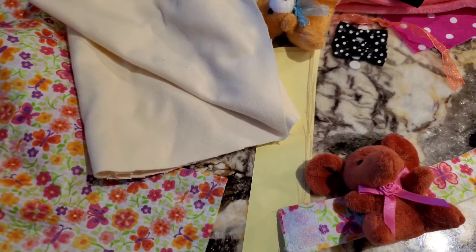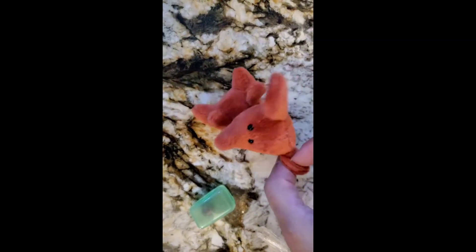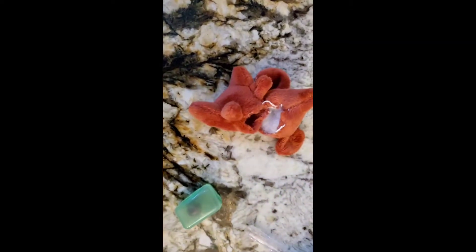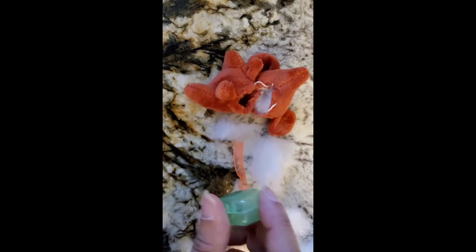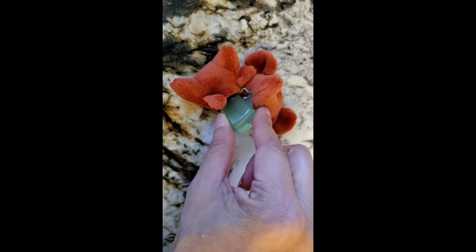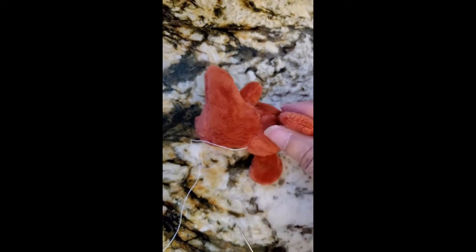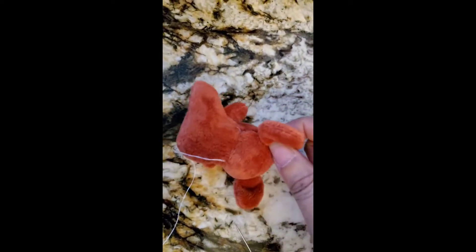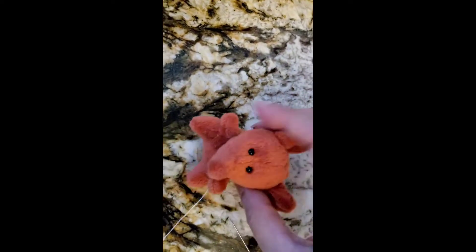This is the little stuffed animal. All I did was opened it and then took out part of the filling inside. This is a toothbrush holder and I'm gonna put him right inside and then close it back up. As I'm finishing up, this is the time to pull tight and kind of just shape it how you want to.